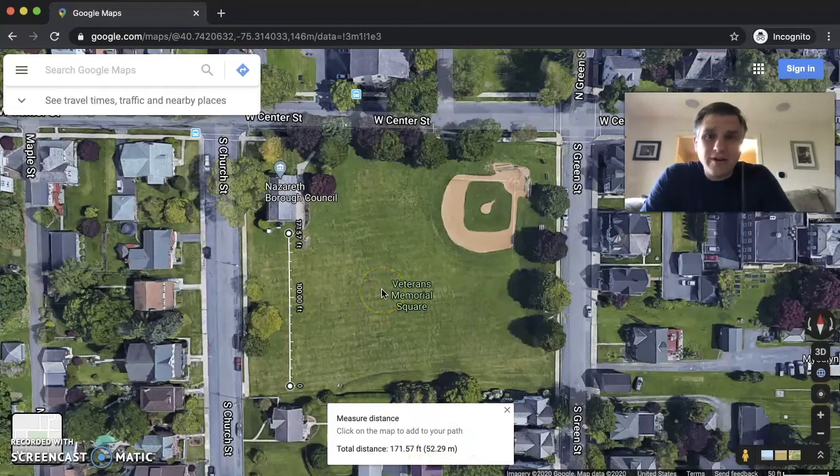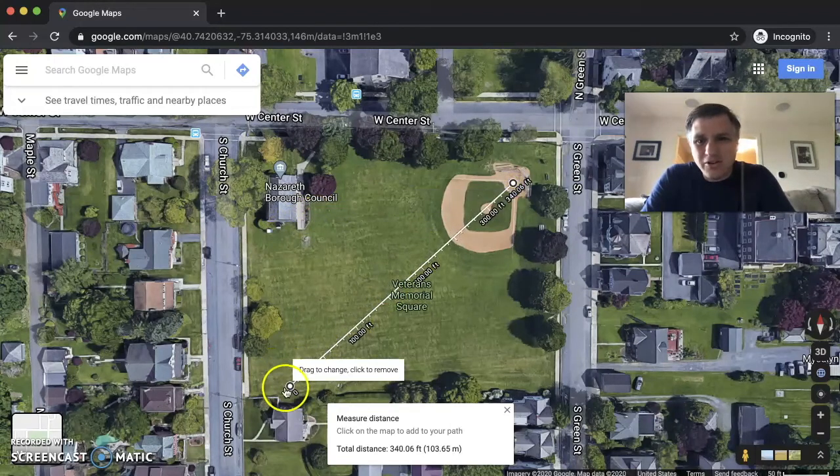We can move any of these points around as well. For instance, if we want to run from home plate all the way to this house over here, we can see that that's about 100 meters. So if your workout is telling you to do 100 meters, you're able to measure that out as well.